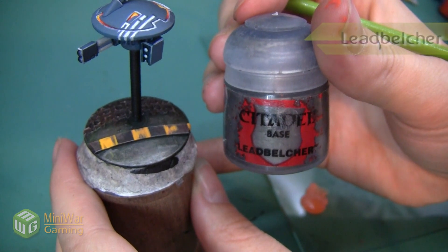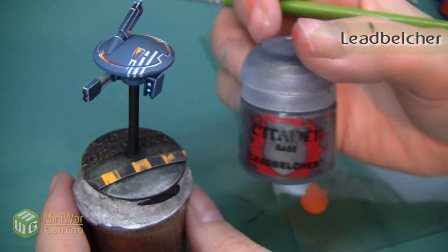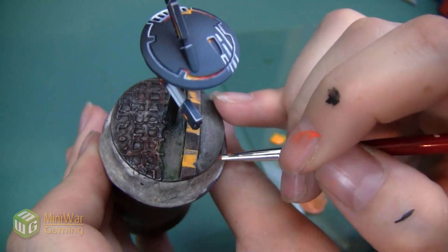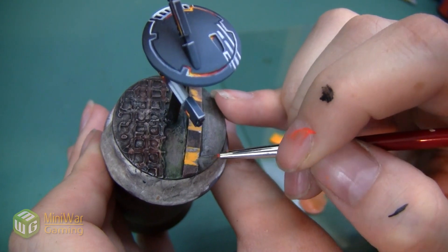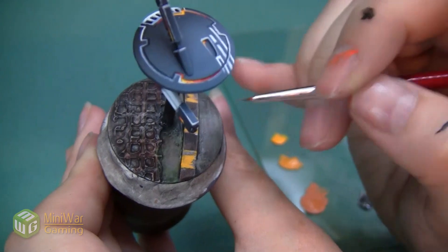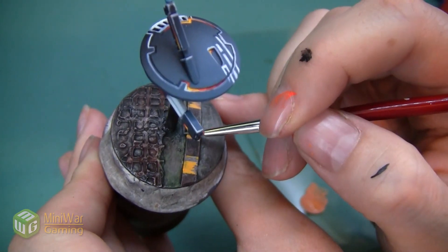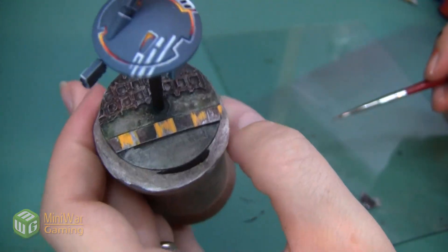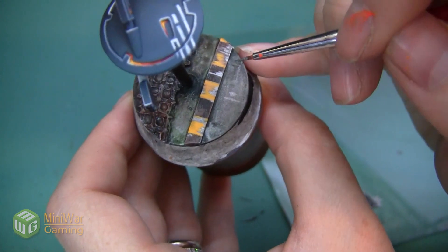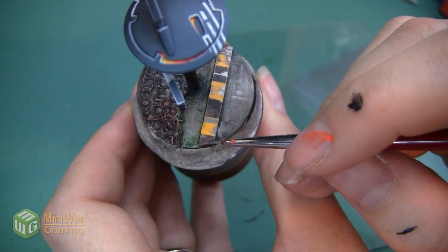Here you can see these caution stripes after the yellow's been done. We're going to do a little bit of Leadbelcher now, applying this mostly to the edges and also in any of the areas that I purposefully left without their yellow, as if the paint had faded. Adding this shiny metal on top of the metal that we've really dulled down is just going to sell the look of scratched, worn paint even further. In fact, I want to add one or two of these scratches in some of the areas that aren't even yellow, just to kind of push the optical illusion even further.